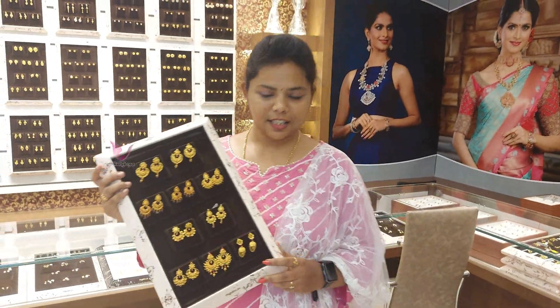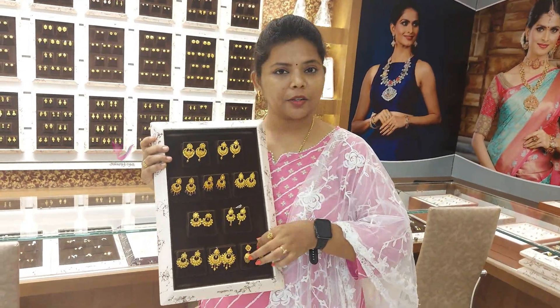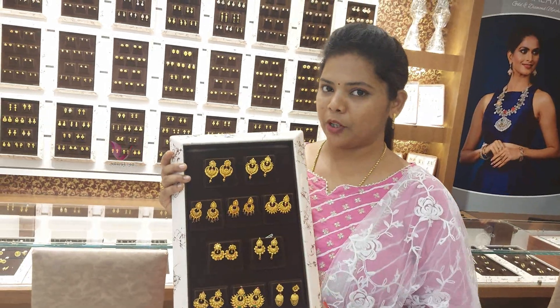Hi friends, welcome back to this video. Let's see some fancy earrings here. Let's see some lightweight designs and details in the video.